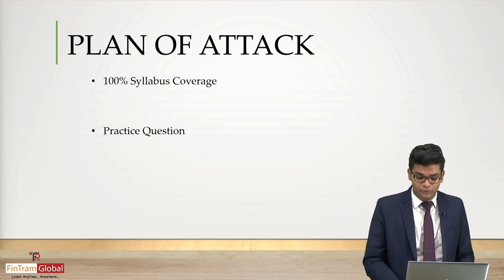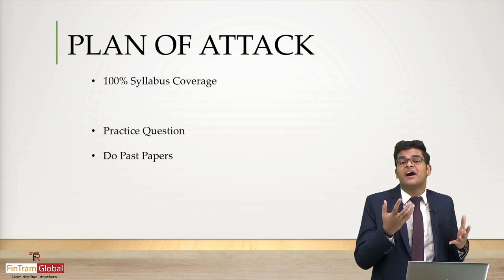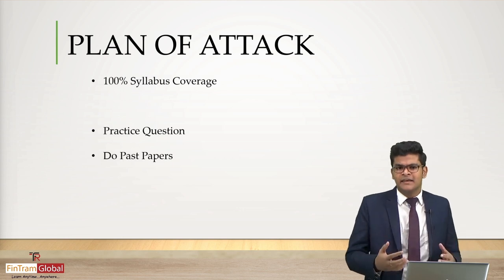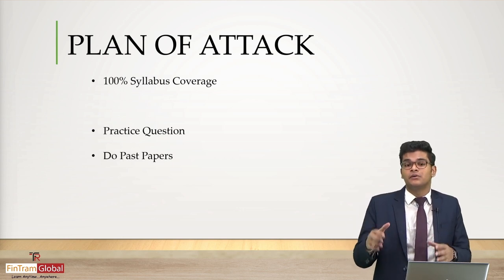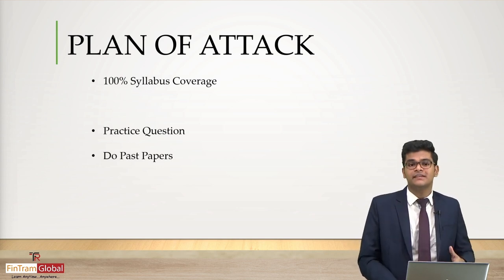After that, you can also utilize one of the most useful resources available to us — past papers. Practice the past papers of the exam you're attempting so that you can get a better understanding of how the main exam questions will look.